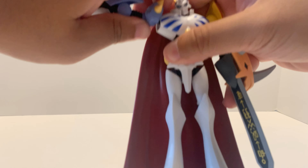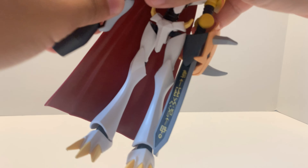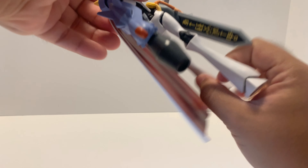The arm goes in and out. Be careful with the elbow — you can bend the elbow. The head also goes up and down.